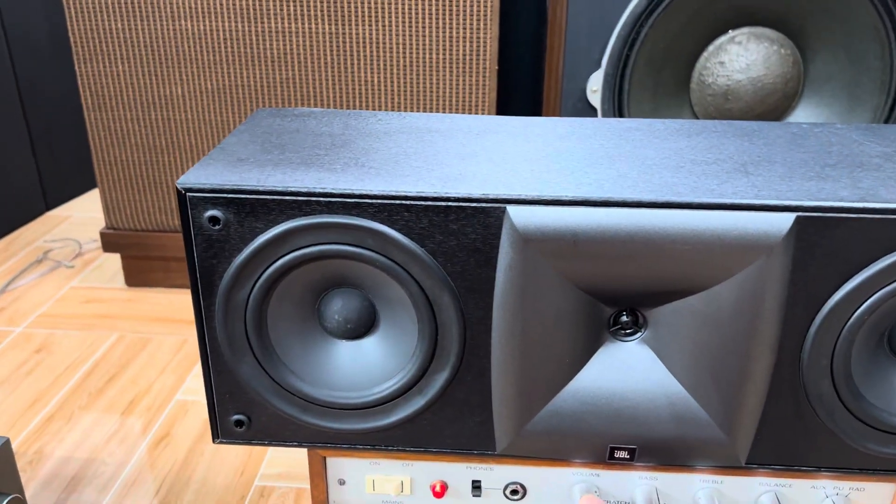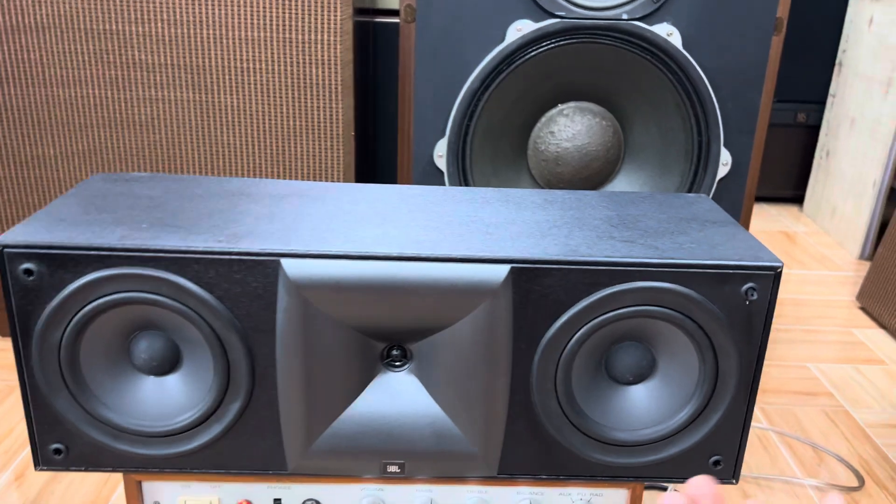Hello everyone, my name is U-Audio. I'm going to test the JBL center speaker.